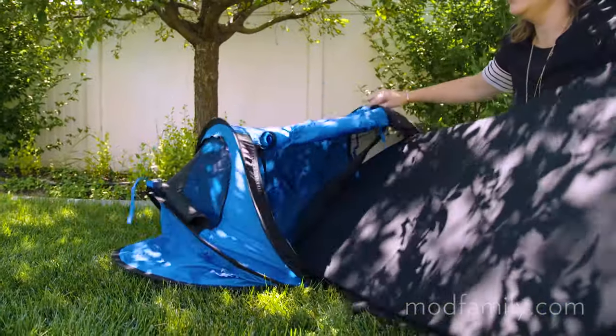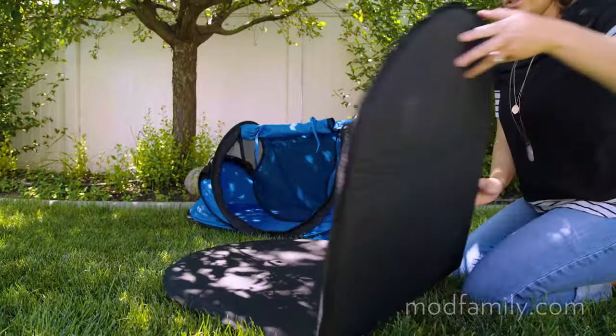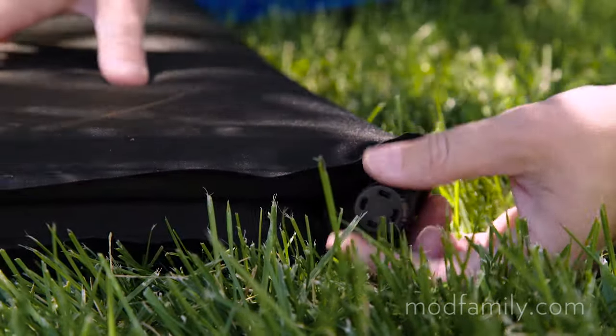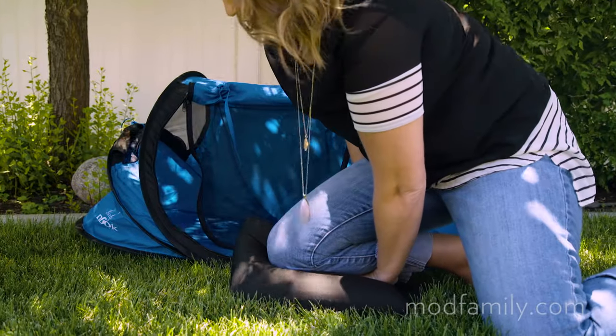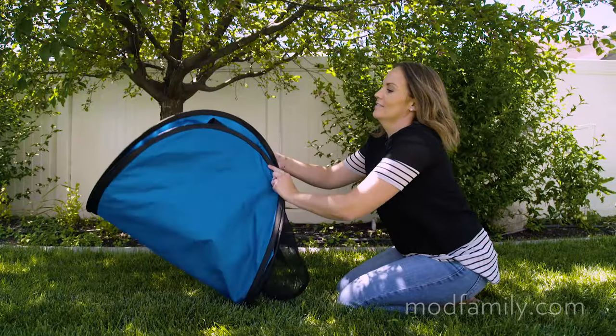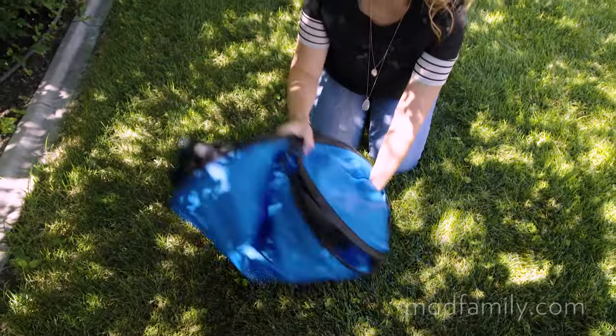To disassemble, remove the air mat, loosen the air nozzle, and fold with pressure to deflate. Fold each end together like a taco and grab the top and fold in on itself.